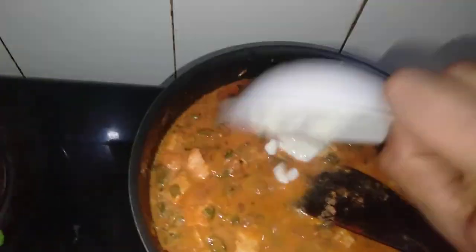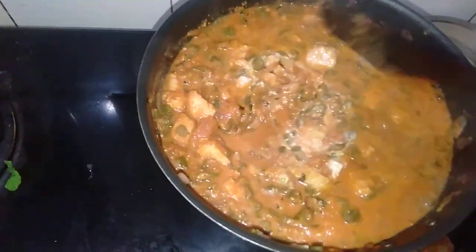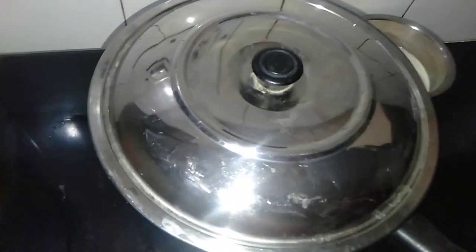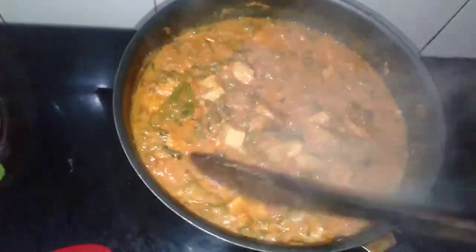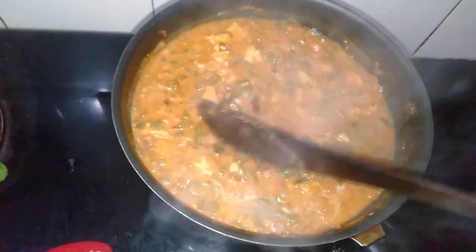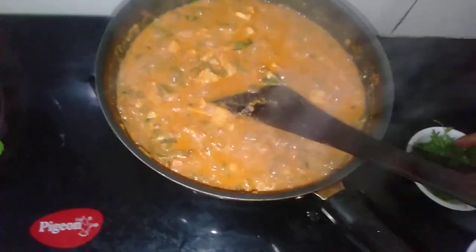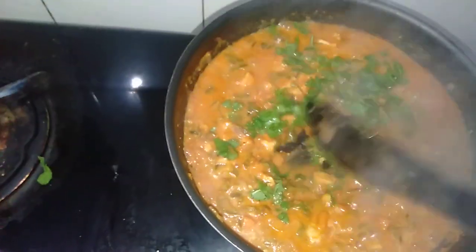I'll put the two edges together for a few minutes. This is not a good one. This is a plate of tomatoes.